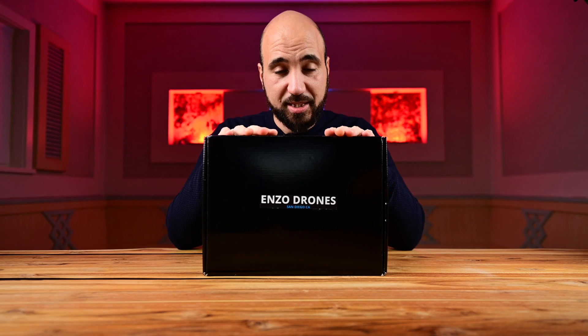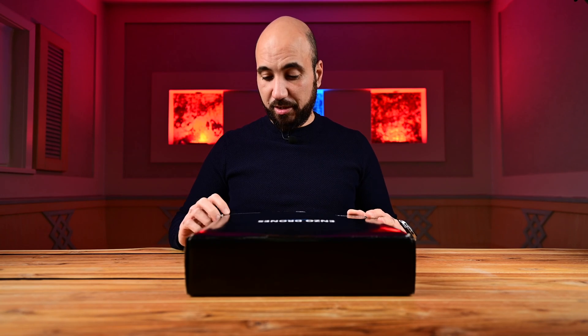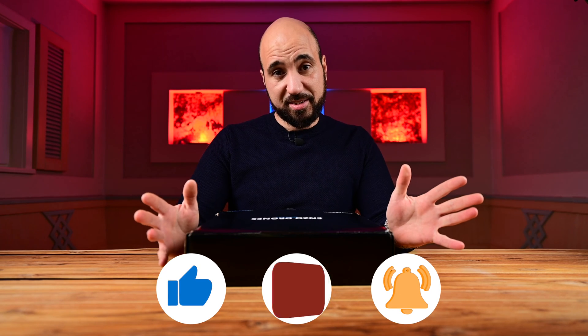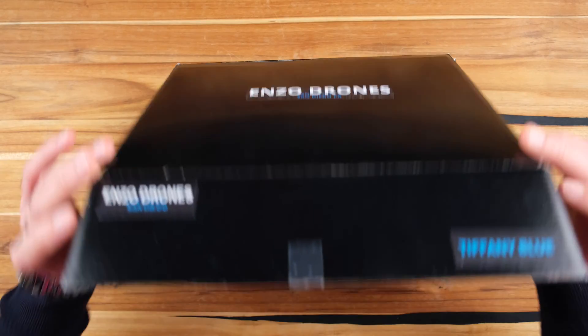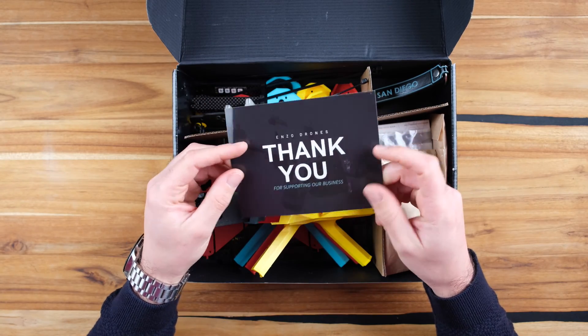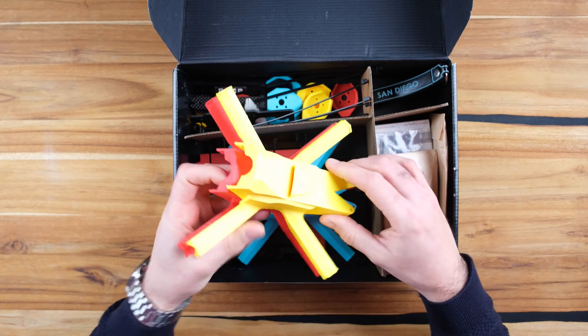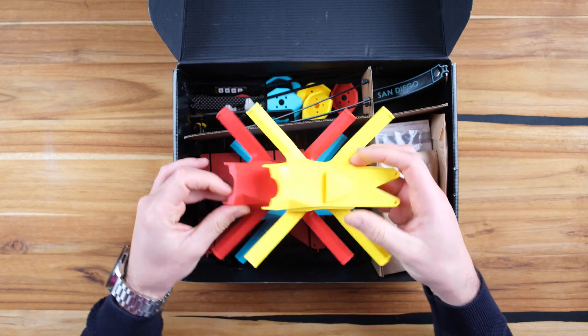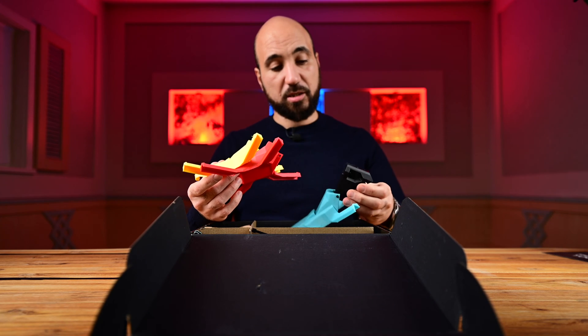It's really different than what you saw before and has really smart features I didn't see before in any drones. So let's get into the box and see what's inside. You can see here the logo Enzo Drones, San Diego, California. Mine is the Tiffany blue but you can get it in four or five colors in total. From later December he will sell only the frame and STL files so you can print your own, which is really great.